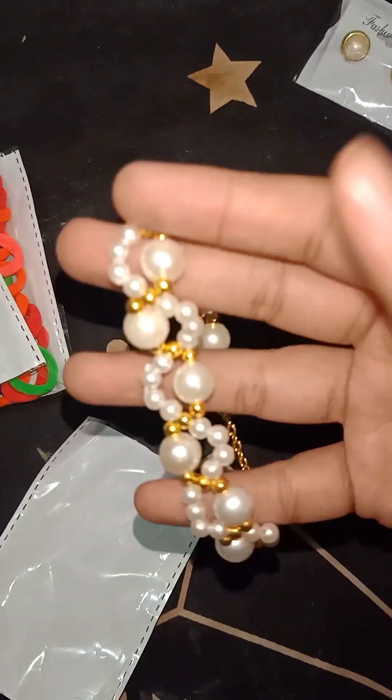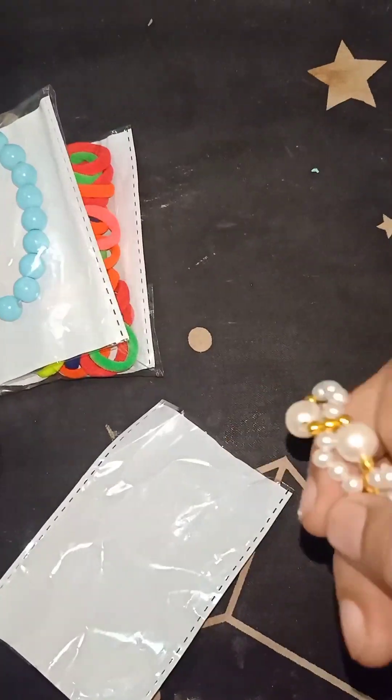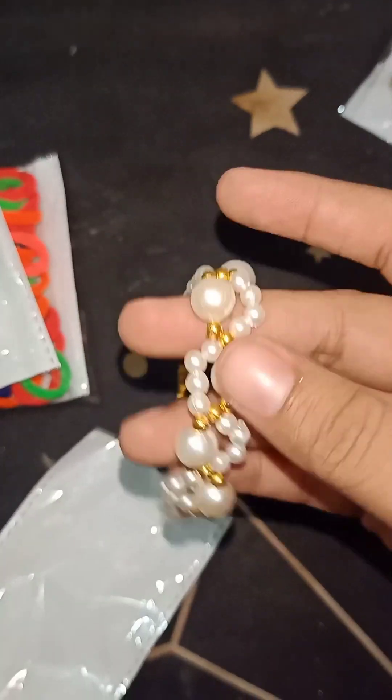This is a bracelet. It is cat-clad. It is a very beautiful bracelet and a very good brush.